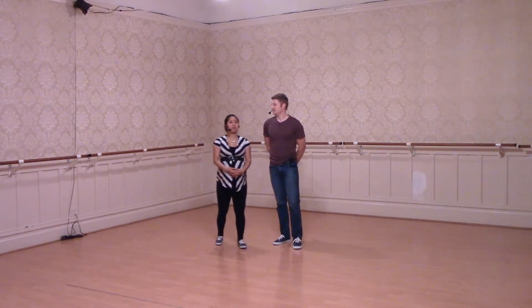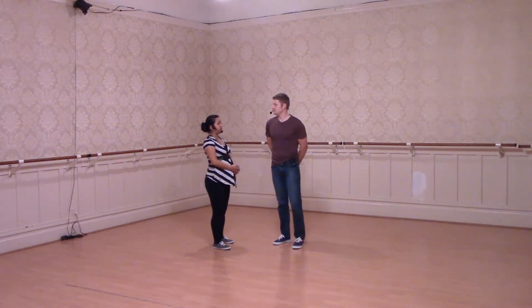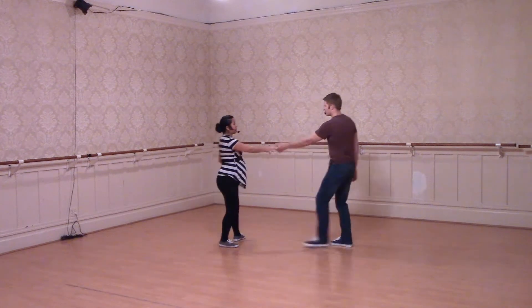Hi, this is Jean in Bromley. We continue with our musicality class. So we had some footwork variations. The one thing that we did was doing a little jump at the end of our 7, 8, or really just anywhere in our dancing.